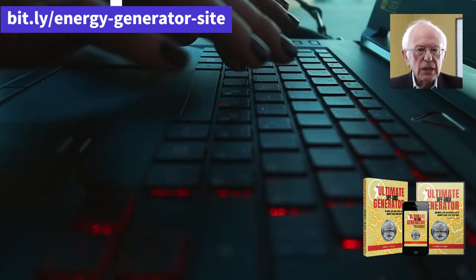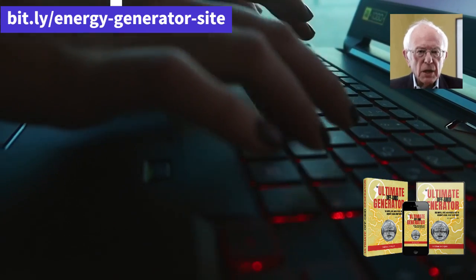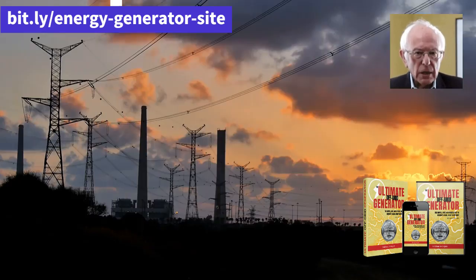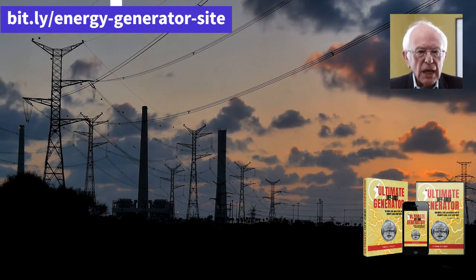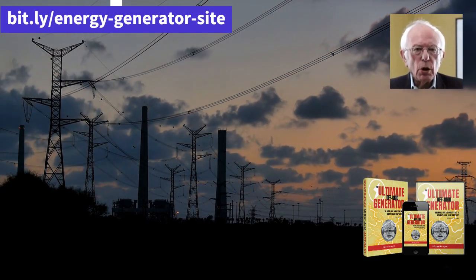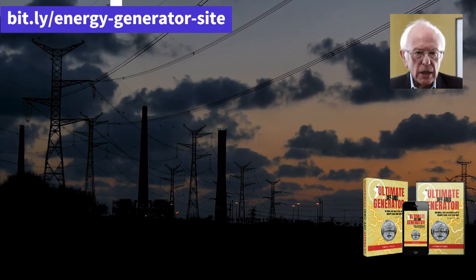Who is the Ultimate OFF Grid Generator for? It is ideal for people who like to camp, live in regions with frequent power outages, or simply want to have an independent power source. It is easy to use and can be used by anyone regardless of their level of experience.